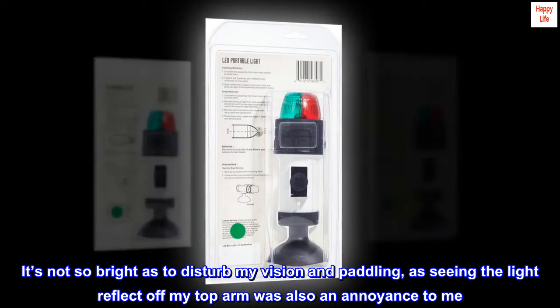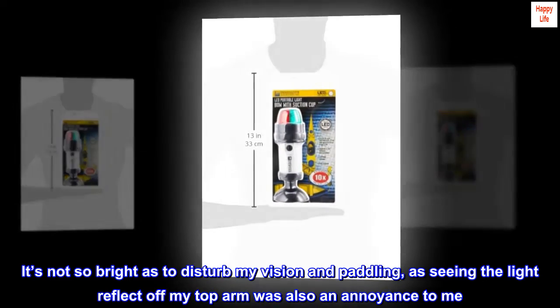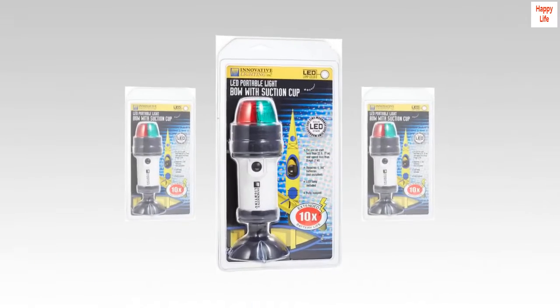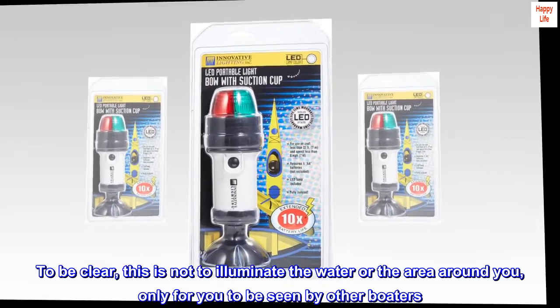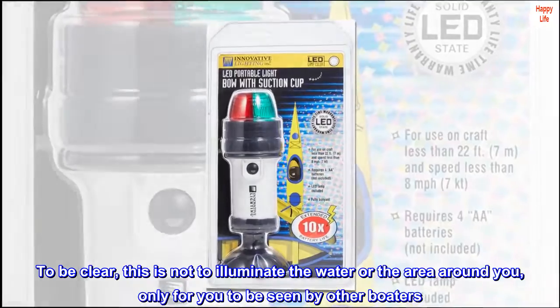It's not so bright as to disturb my vision and paddling, as seeing the light reflect off my top arm was also an annoyance to me. To be clear, this is not to illuminate the water or the area around you — only for you to be seen by other boaters.